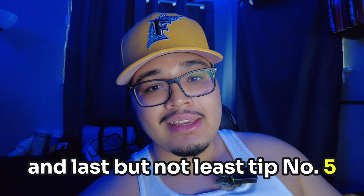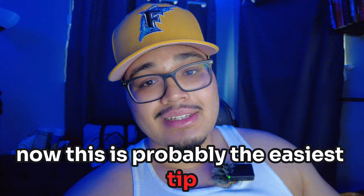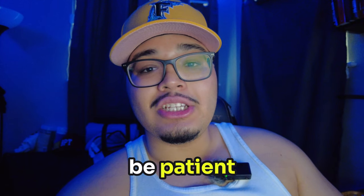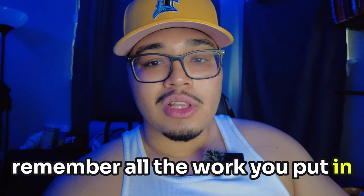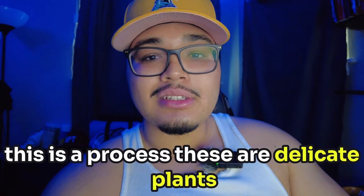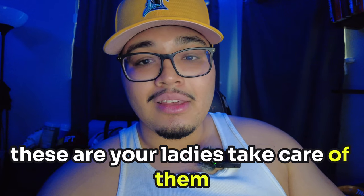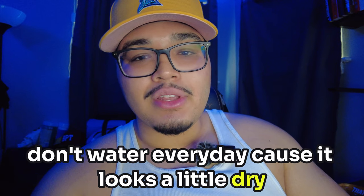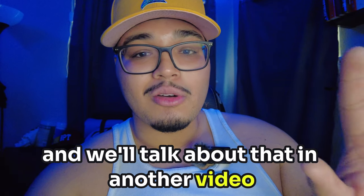And last but not least, tip number five. This is probably the easiest tip, but something that everyone struggles with: be patient. Remember why you started wanting to grow your own. Remember all the work you put in, all the money. Be patient — this is a process. These are delicate plants, these are your ladies. Take care of them, take your time. Don't over water, and don't water every day just because it looks a little dry, because that's a problem all in itself.